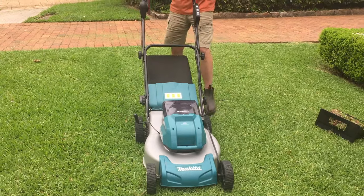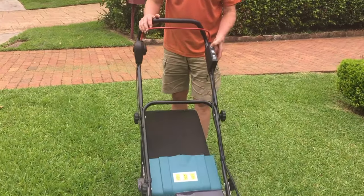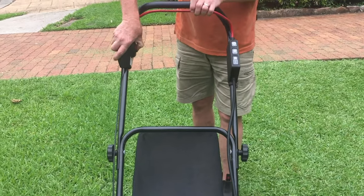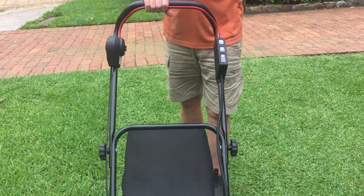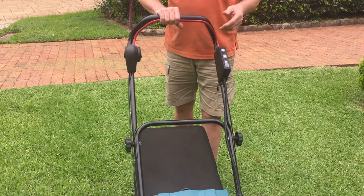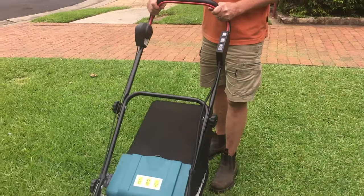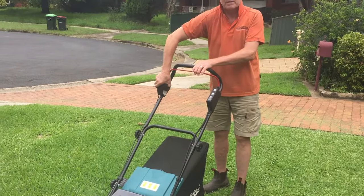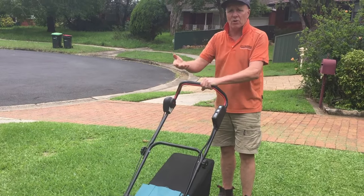You also get good airflow through the cloth catcher and therefore good flow of grass into the catcher. To start the mower it's very simple — I press this red button, press that in and then push this lever back. We're starting now and you can hear it's not overly noisy. What I like about this mower is if I need to stop and move something in the way, I've simply done that, press the button again and start again. It's that simple — no worries about it not starting.